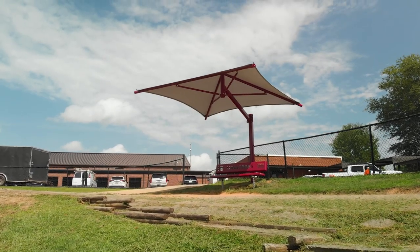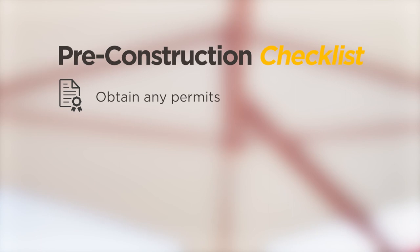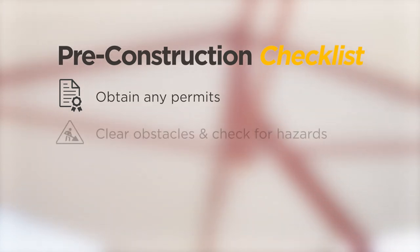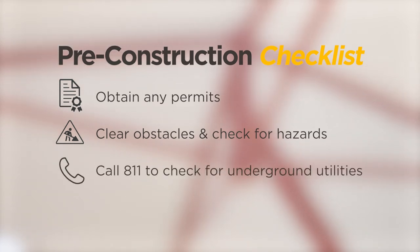Installing a commercial shade structure requires careful planning and execution. Before installing, check with the local building department to determine if any permits or approvals are required. Ensure the area is clear of any obstacles, and use the local 811 service to check for underground utilities.